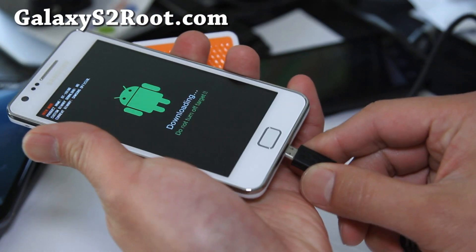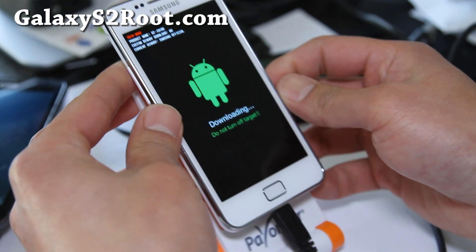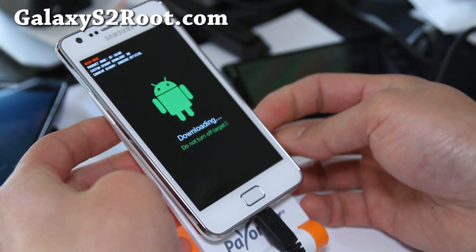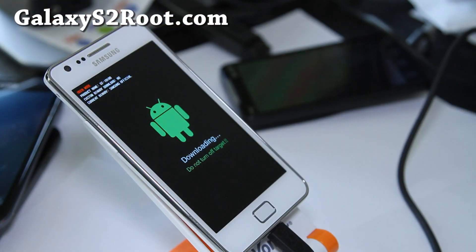Connect your micro USB to your Windows computer. I'll have another instruction set for Linux and Mac if there are enough people who want it. Now let's go to our computer.